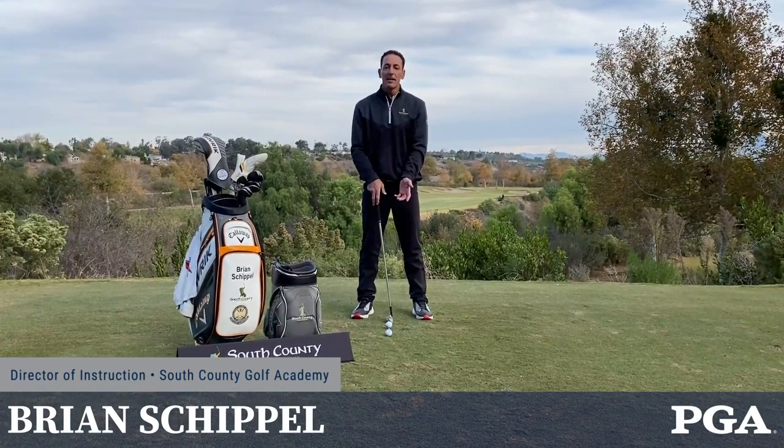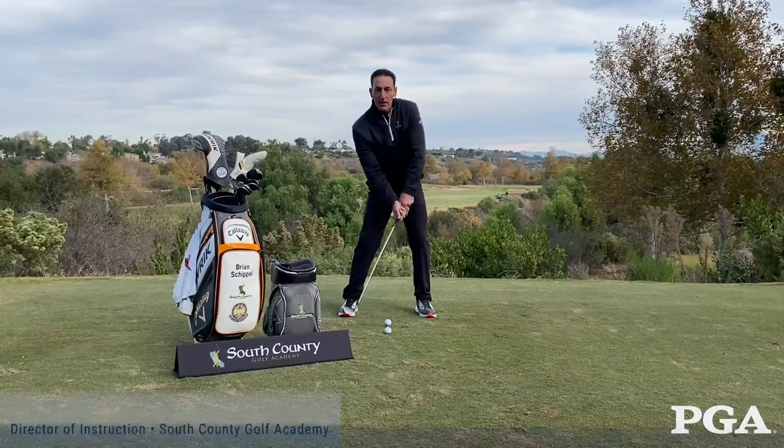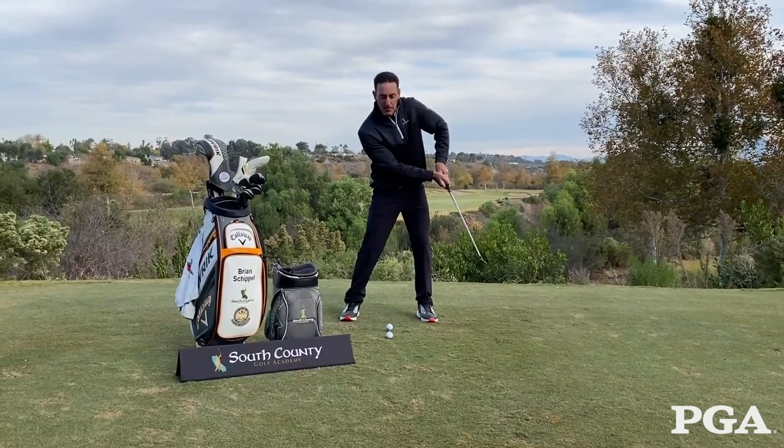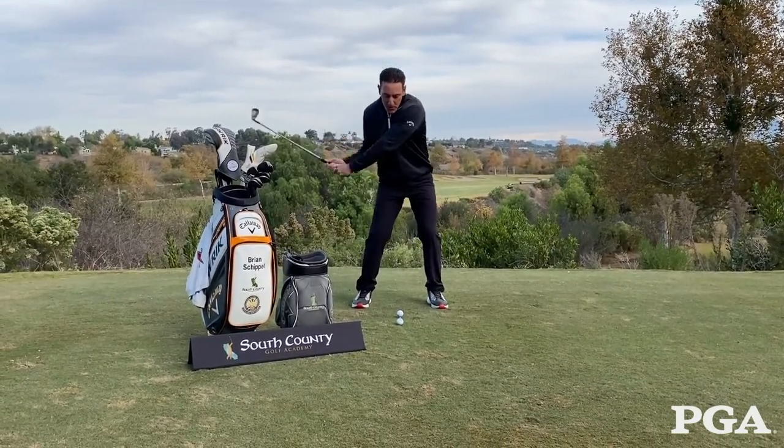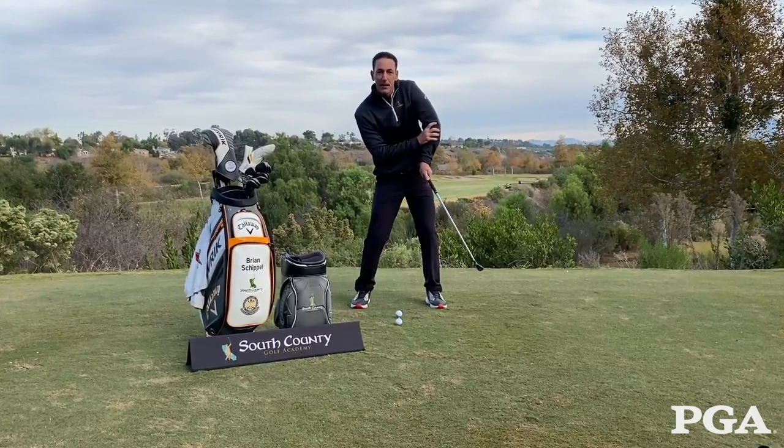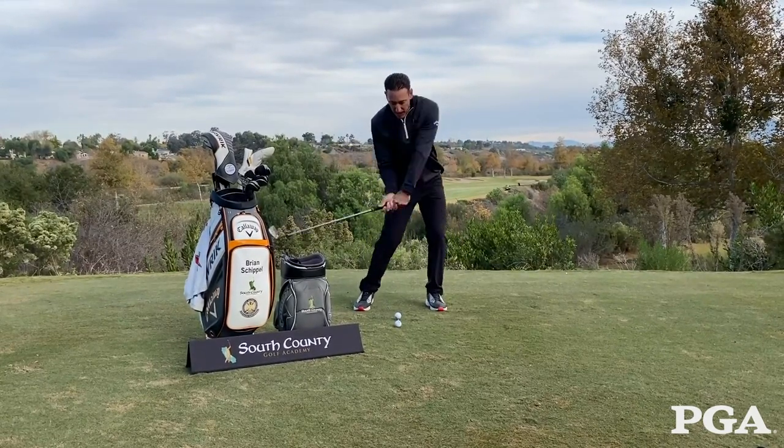One of the most common misses we have is that left arm breaking down through impact. The thought is I want to help that ball in the air, so I swing hard with my arms trying to hit it real far — this left side breaks down and we get that topped shot.